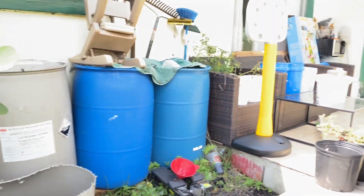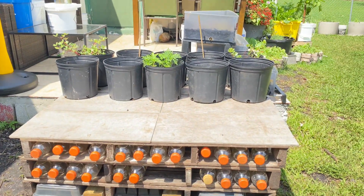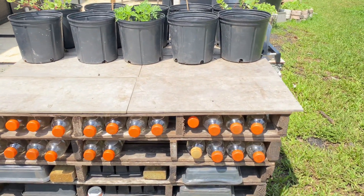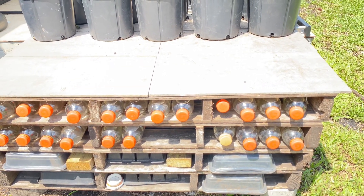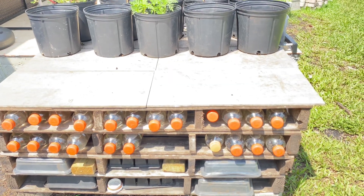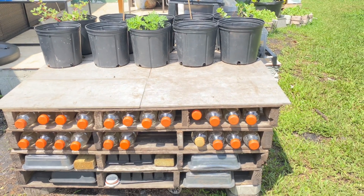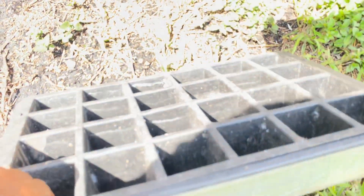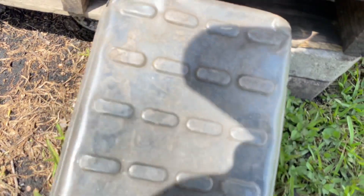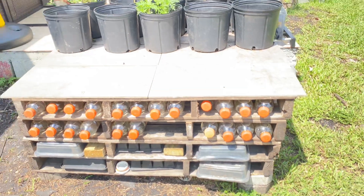We've been having rain for a few days now and my drums are full to the brim, along with those buckets up there. So what better way to save some extra water than putting it in your Gatorade bottles, water bottles, and other bottles you have lying around. You can keep them anywhere — in the sun, in the shade — rain water won't spoil. I'm also storing some seed starter trays under there, which I hardly use, but it's a multi-functional tool.